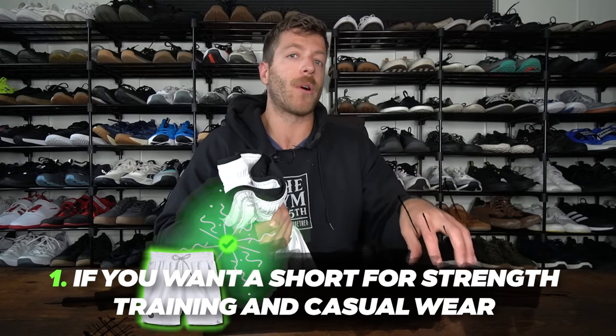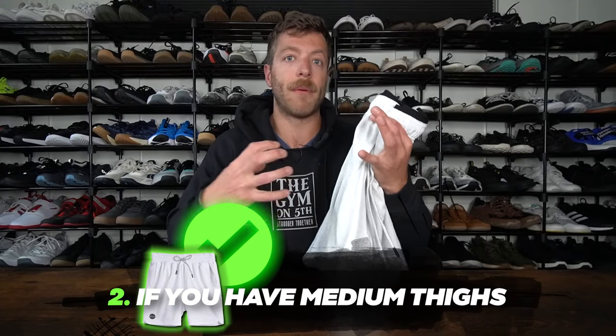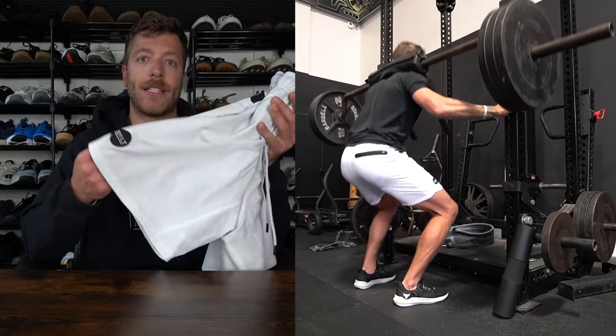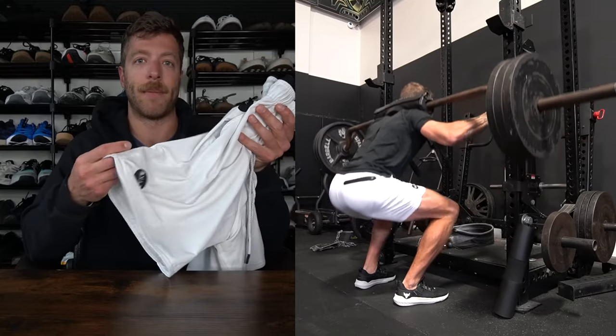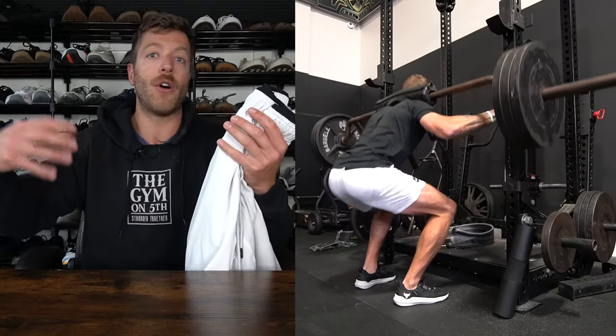So who should buy the Built Active Plus shorts? Number one: if you're a guy needing a short primarily for strength training and also for daily and casual wear, this short works really well. Number two: guys with slightly meatier thighs — this short fits a bit more loosely compared to something like the Interval short or Rhone shorts, so if you have bigger quads and glutes, this is a great option. Number three: if you want a compression liner that's not super compressive and not a true brief, this liner does a great job walking that fine line.